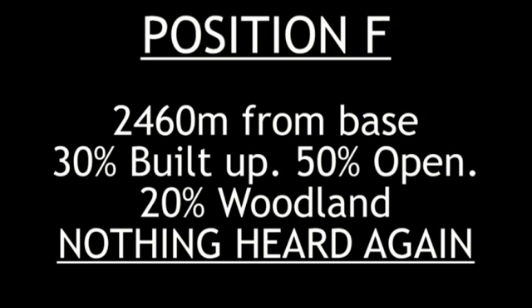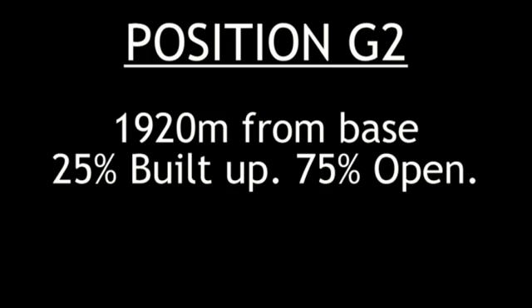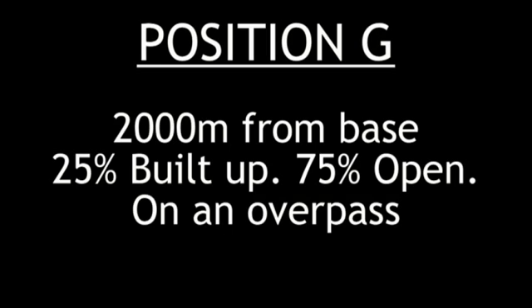Check call from position Echo on digital with enhanced privacy — one two three, one two three. Check call from position Echo on digital standard mode — one two three, one two three. Check call from position Gulf on digital standard mode — one two three, one two three. Check call from position Gulf with digital and enhanced privacy — one two three.